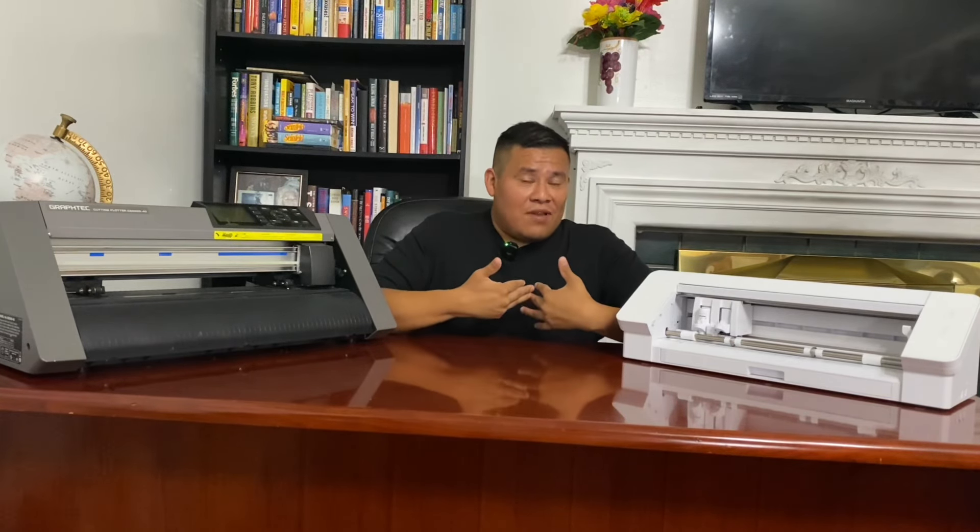Sometimes, even when you follow all the instructions, it's like the Cameo just doesn't feel like working — like an employee having an off day. But before we close, I'll say this with complete sincerity: this machine is really good if you want to start a t-shirt business, don't want to invest much, or just want to test how it works. It is definitely a good investment for you.